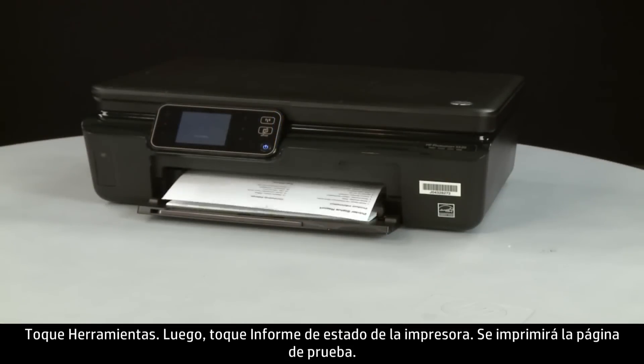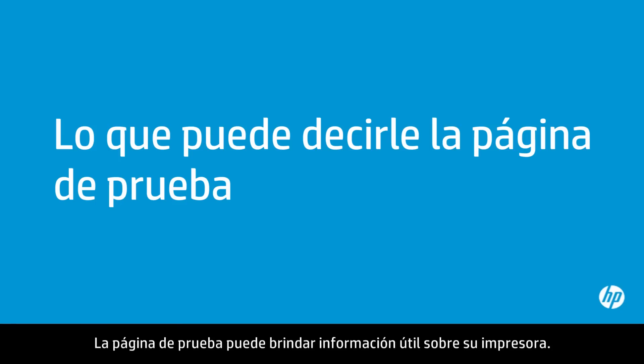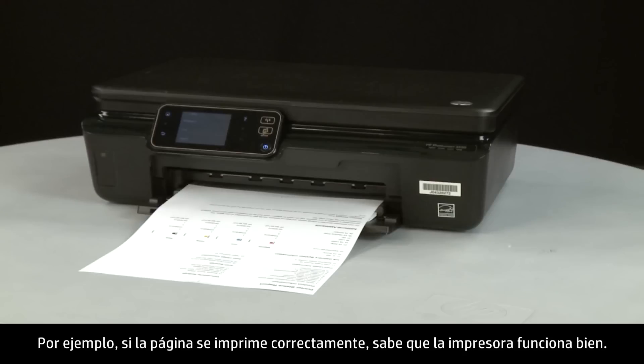The test page prints. The test page can provide helpful information about your printer. For example, if the test page prints successfully, you know the printer is working correctly.